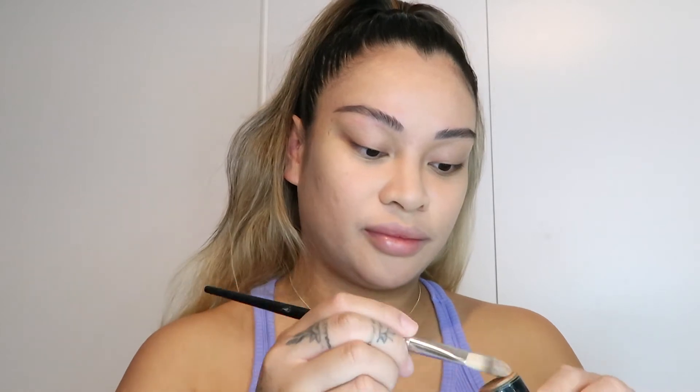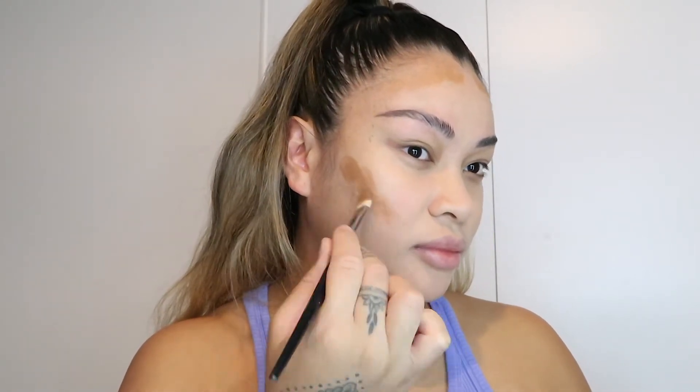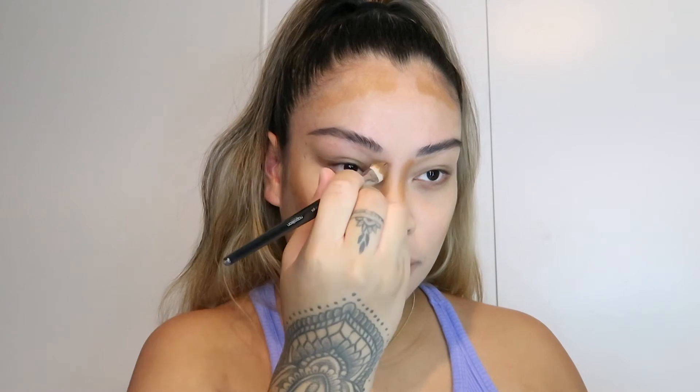The good thing about this sponge — you can use it dry or damp. So I'm going to go in with this Makeup Forever HD Foundation, but I use it as a contour stick and it's in the shade Y505. Just using this concealer brush to apply it around my face to give my face a little bit of colour. Contour does wonders as you would have seen on the thumbnail. I love contour.